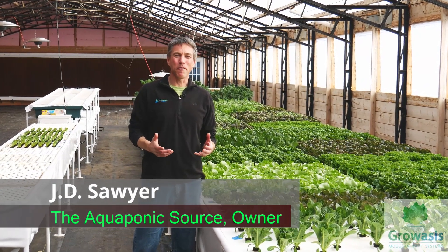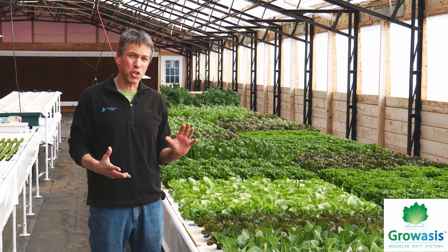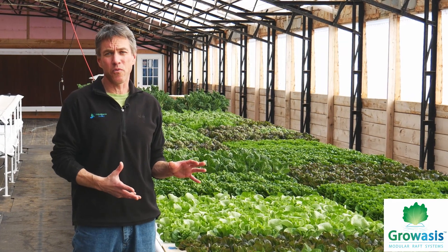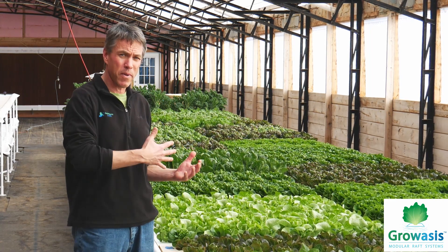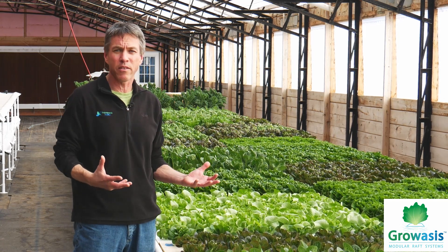I'm JD Sawyer, the Aquaponics Source, and we're here today at the Pennock Family Farm checking out this Groasis elevated deepwater culture trough. We're big fans of deepwater culture, particularly in larger farm environments, because you can grow a tremendous amount of crops very consistently — it's a tried-and-true method.